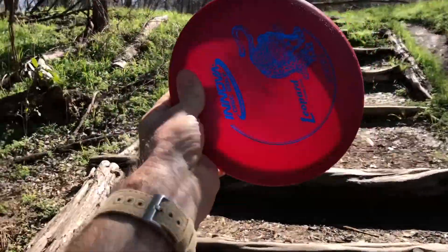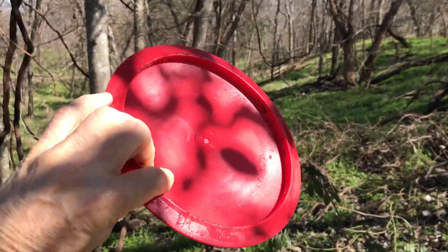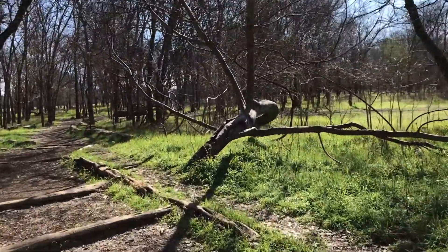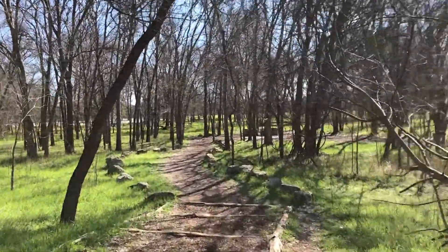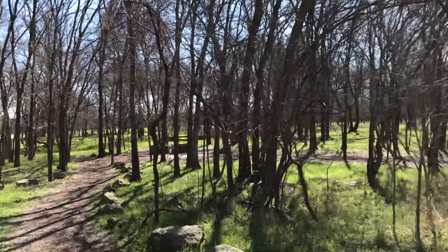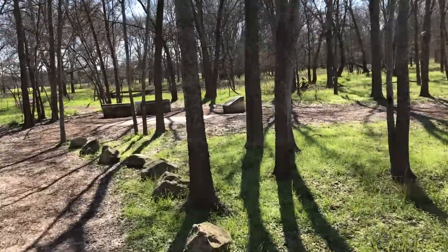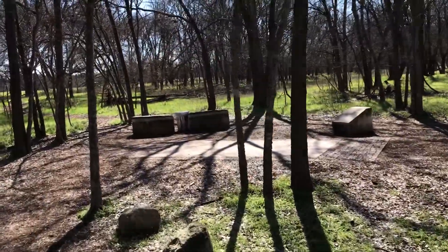You use these special weighted discs — they're definitely not like frisbees. They have different discs for different parts of the fairway, near the green, and near the hole or cage. You're primarily using three different discs: one as a driver, one for the fairway, and one for putting.